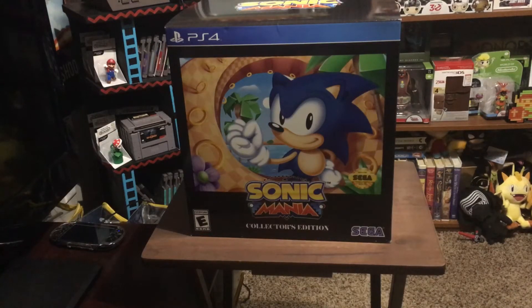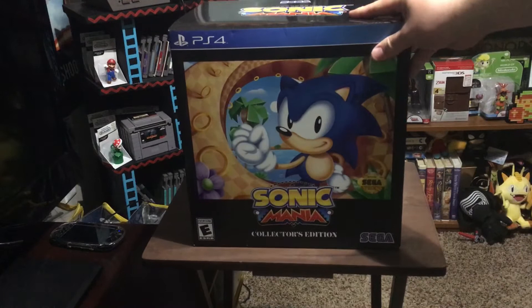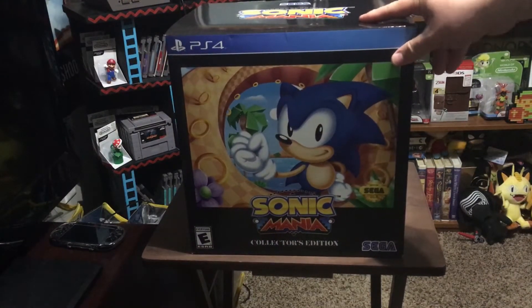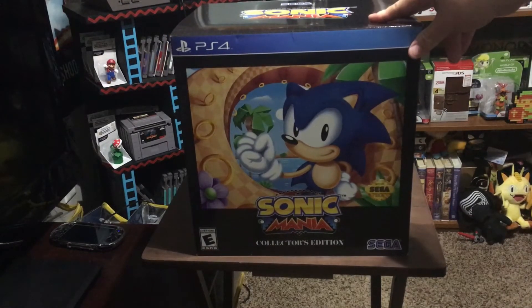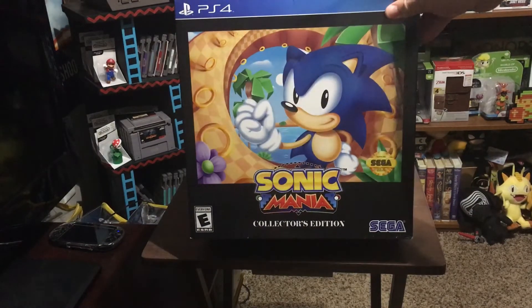Hey guys, it's Eugene from cultureofgaming.com bringing you an unboxing video of Sonic Mania Collector's Edition. I just got this off Amazon today at my doorstep. I pre-ordered it actually almost a year ago, in September, after I saw a commercial-type trailer advertising the contents of this collector's edition. I just knew I had to have it.